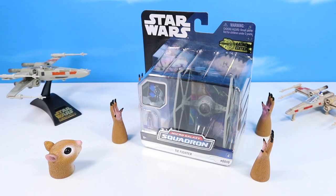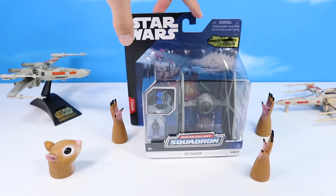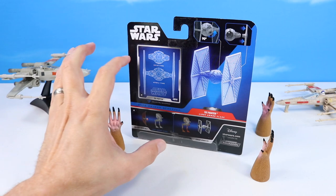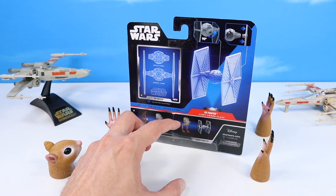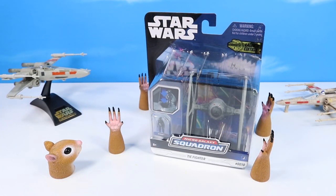Next up, the TIE Fighter — Micro Galaxy Squadron version number 10. If you're picking up an X-Wing, you gotta pick up a TIE Fighter. These were the first two that I actually found from the Launch Edition, Series 1. There on the back of the box, an image of our TIE Fighter — it looks to be a cutout card if you wish to collect the various tech cards. Other vehicles available, and these chase vehicles are out there — very tricky, but they'll let you know on the box if you found one. Let's get this Launch Edition TIE Fighter out of pack.